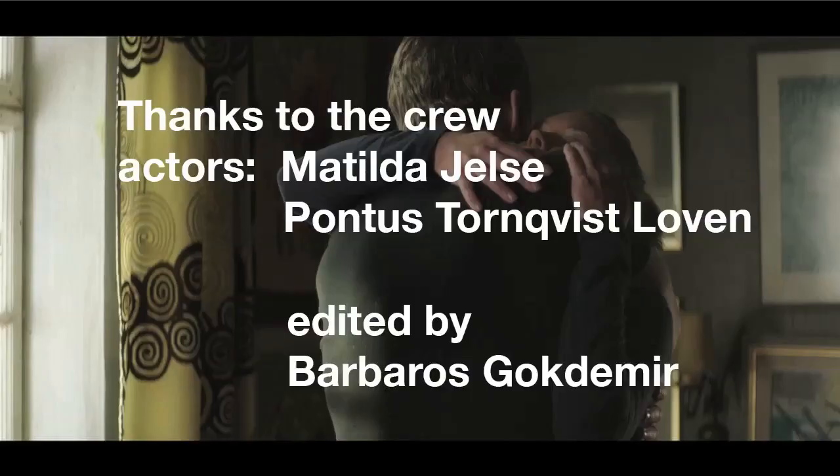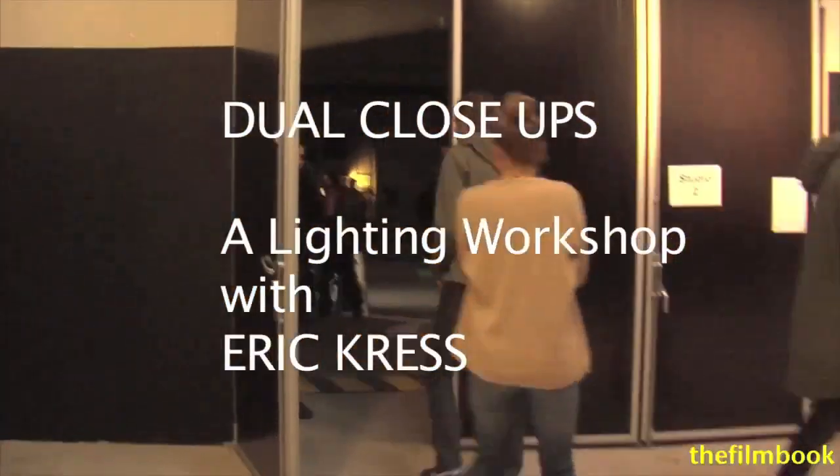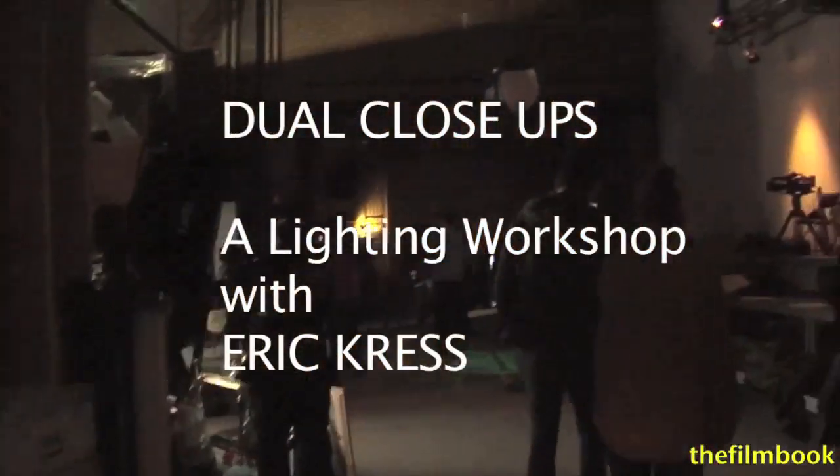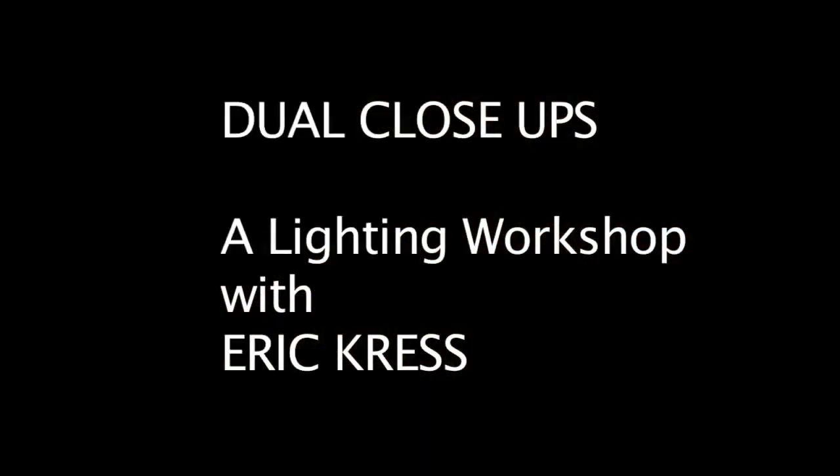Eric Kress's lighting workshop was made possible by Gothenburg Film Studios, who provided a wonderful crew. This video was edited by my collaborator Barbaros Goktamir. Eric began by saying that, in a way, he felt naked. This is why we talked about being naked — because this is being naked to me.